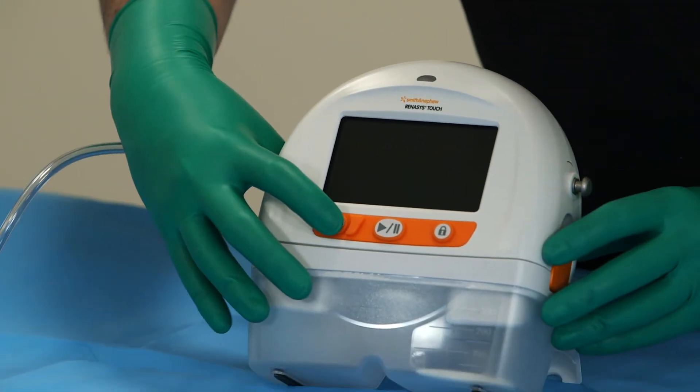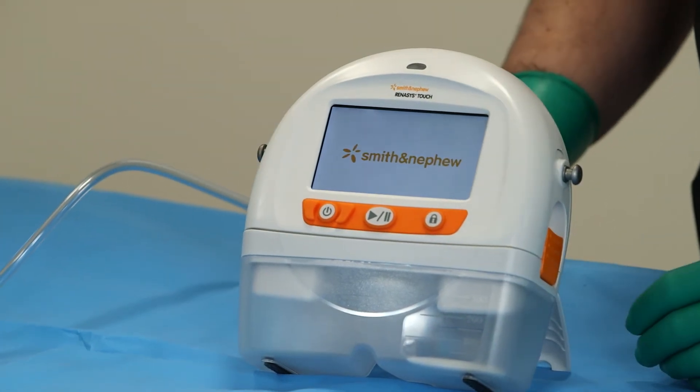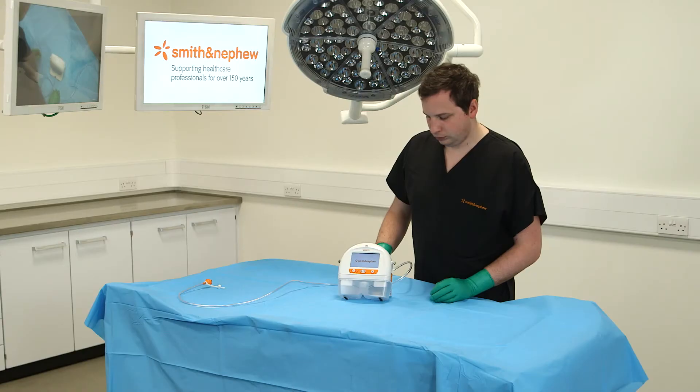To turn the device on, press and hold the power button for 2 seconds. The touchscreen will illuminate and initiate the start-up sequence.